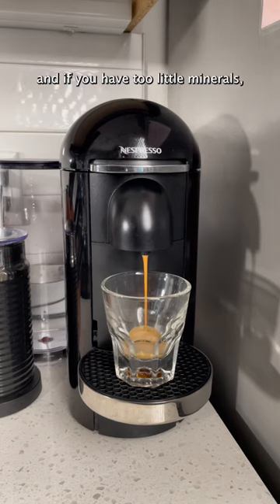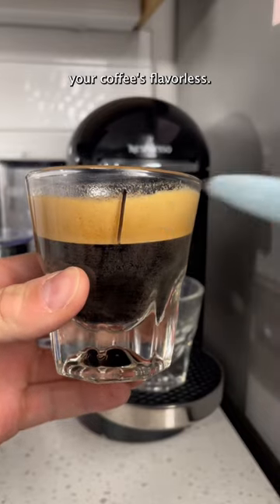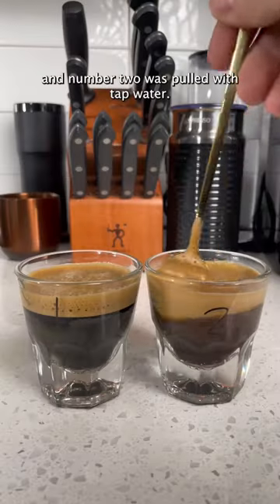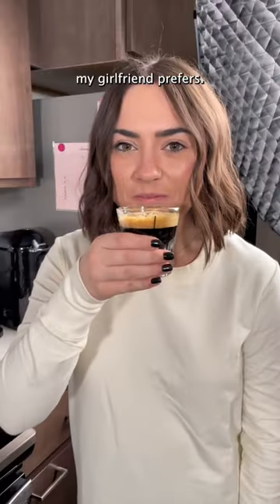If you have too many minerals, your coffee's bitter, and if you have too little minerals, your coffee's flavorless. We're going to do an experiment: number one was pulled with mineral water, and number two was pulled with tap water, and we're going to see which one my girlfriend prefers.